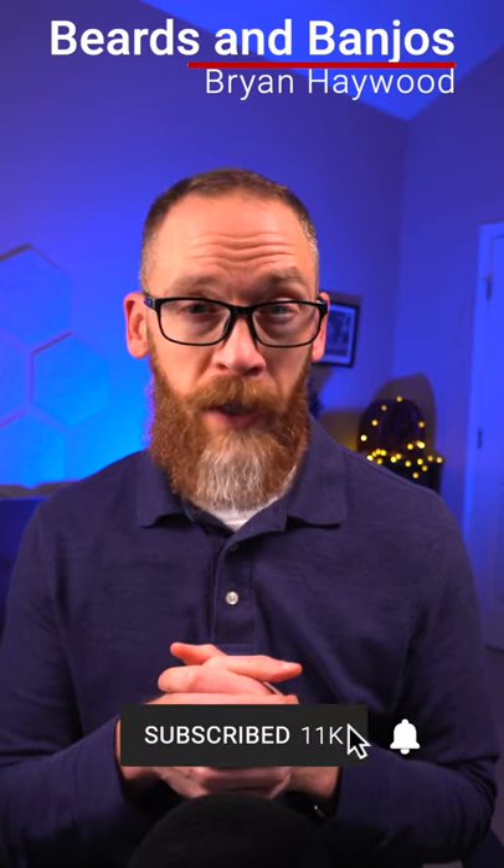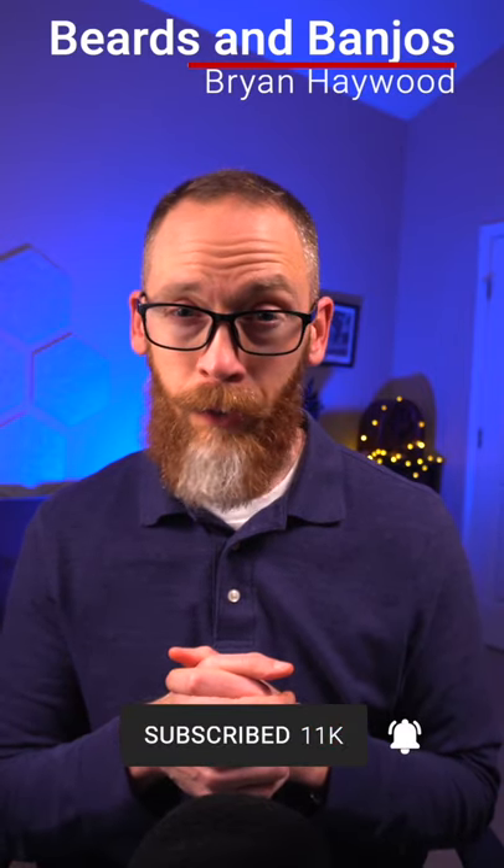All right, guys, for more tips and tricks, check out my Beards and Banjo's YouTube channel and subscribe. Thanks.